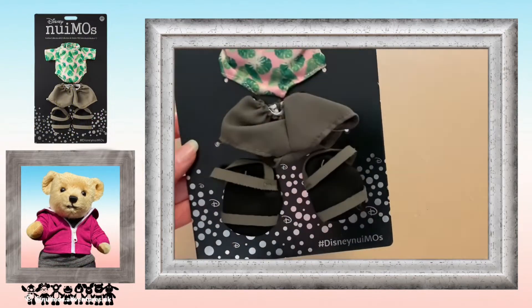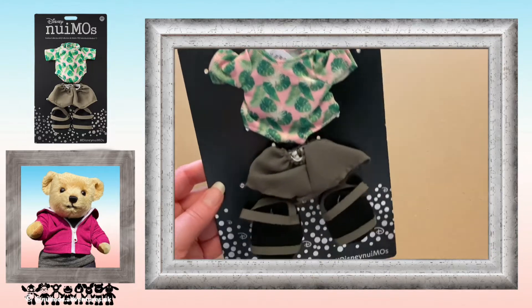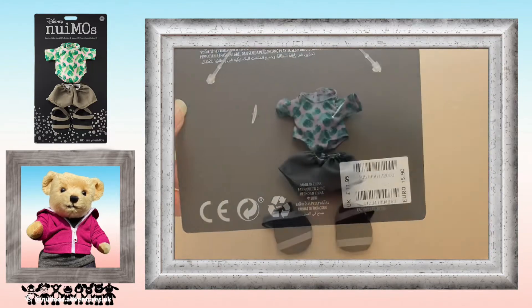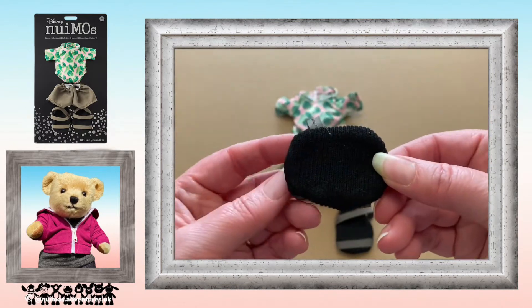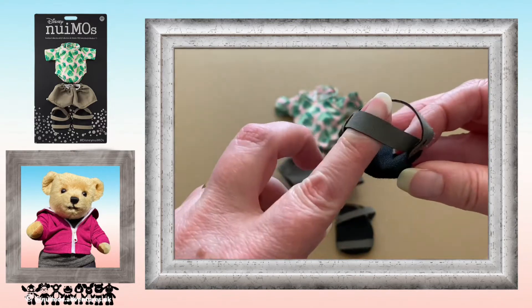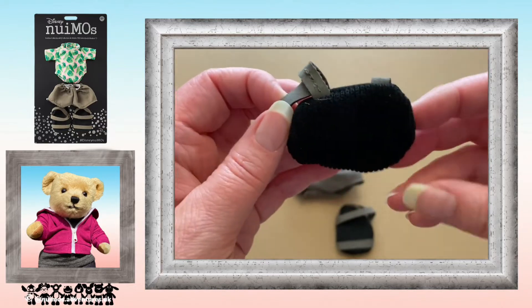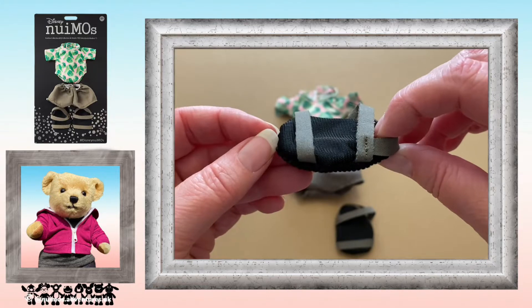And now for the rash guard with shorts and strapped sandals. I had to Google what a rash guard was, but it's basically a swimsuit that protects you while you're swimming. The sandals — that was a bit of fun. I will explain a little bit more later. After I had a bit of fun trying to put them on, I decided I liked them.